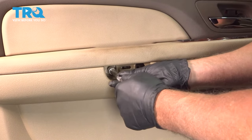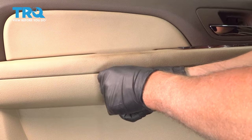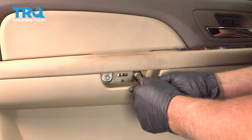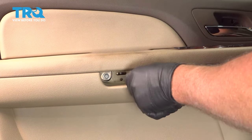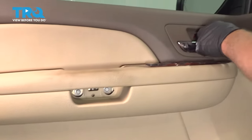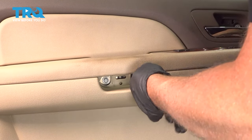Now take the screws, get these all started — and the top one as well — then tighten them all down.